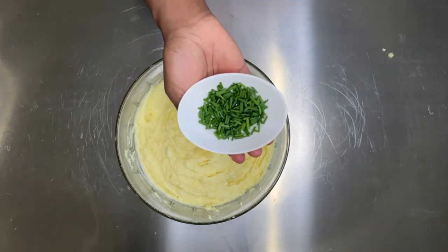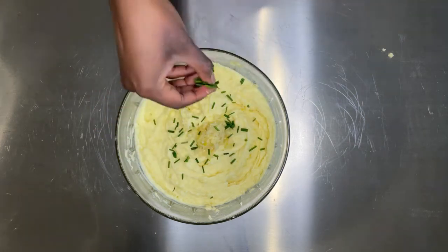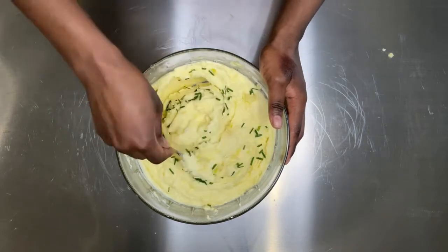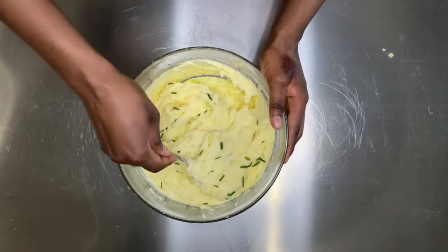Now for the garlic — I am using three cloves of minced garlic. If you don't like a lot of garlic, just use two. I'm also adding about one teaspoon of chopped chives. Mix everything together — this is a very easy and simple recipe.